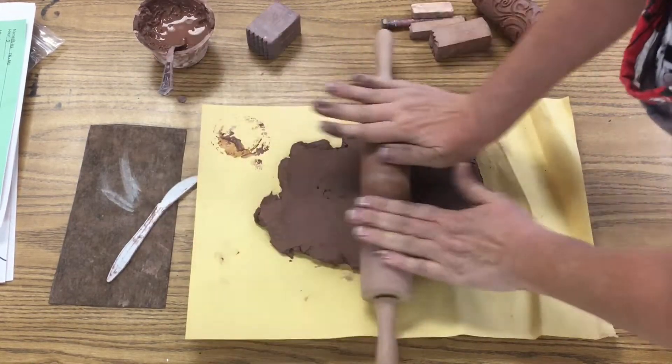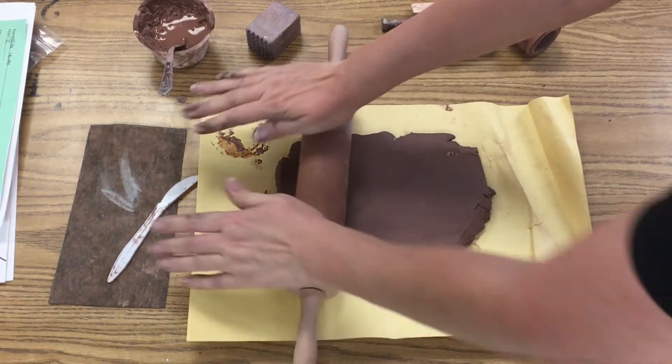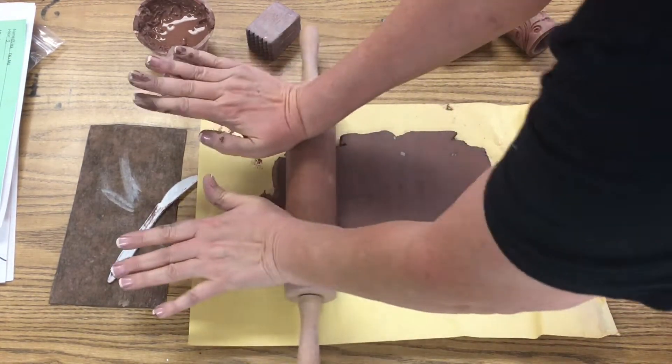A rolling pin, not a pounding pin, but a rolling pin, and we're going to roll it. Notice I'm not hanging on to the rolling pin by the handles — I'm just using the flat part of my hand and rolling over my slab.